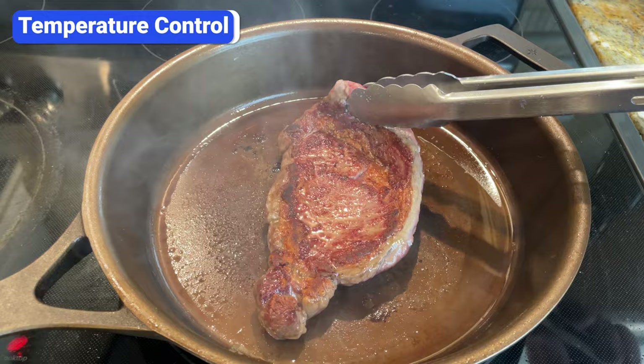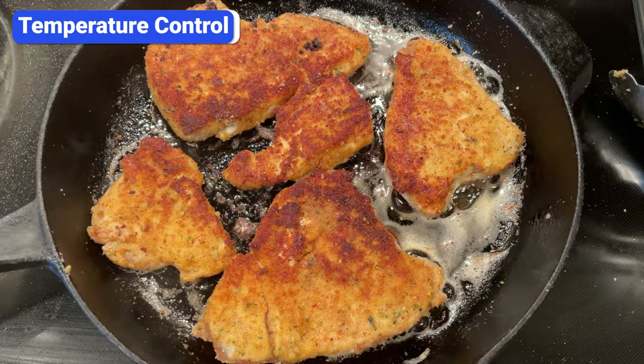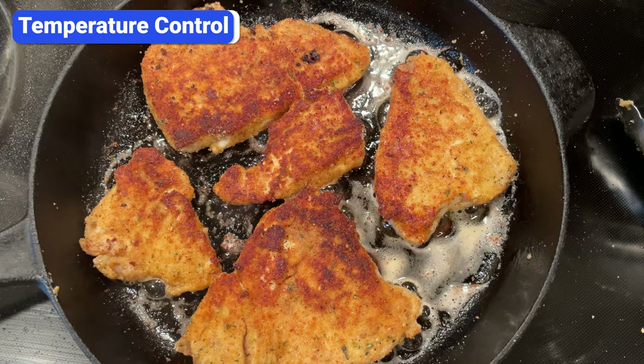One of the major benefits of cast iron is that it retains heat well, but the downside is it doesn't respond quickly to temperature changes. Let's say you're browning chicken cutlets and notice the breading is getting too brown before the chicken cooks enough. You can turn down the heat, but it will take a minute for the temperature to decrease. Cast iron doesn't respond as fast as thinner, more conductive pans.